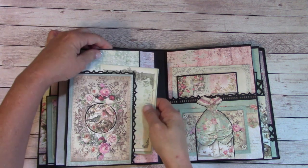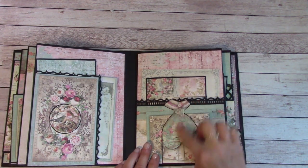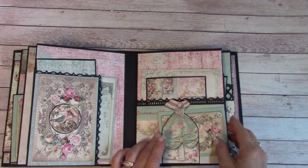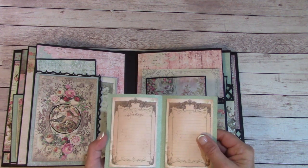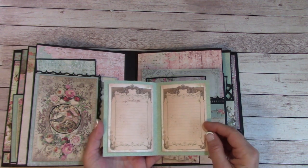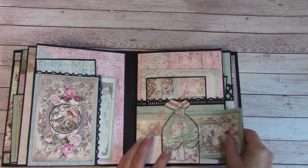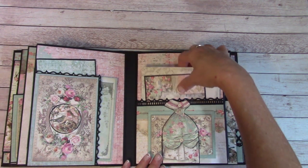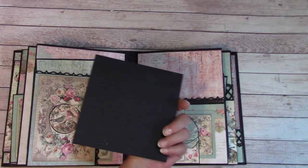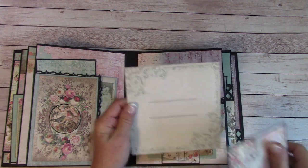Over here we have a fussy cut of the Christmas dress, and I just slid this little booklet in here — you can journal, place photos, or just journal on both. Back here is a large pocket. I have a 4x6 photo mat, and then you can place a photo back here, or journal or put a photo right in here.